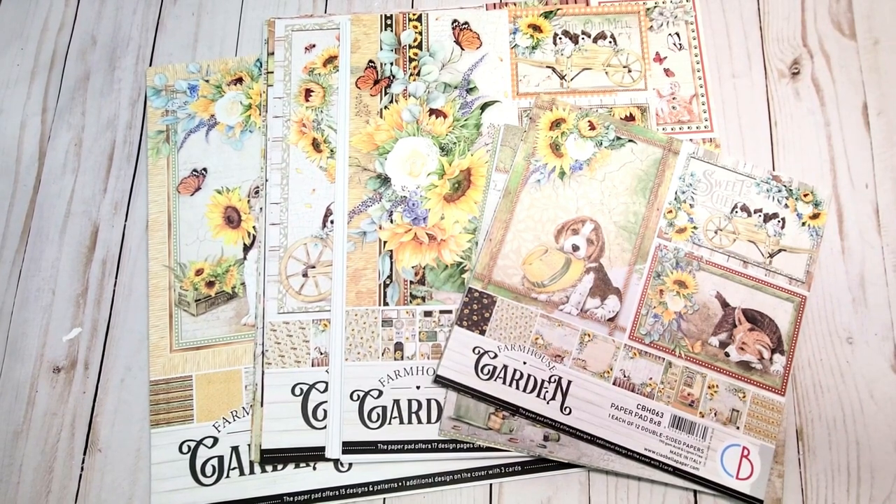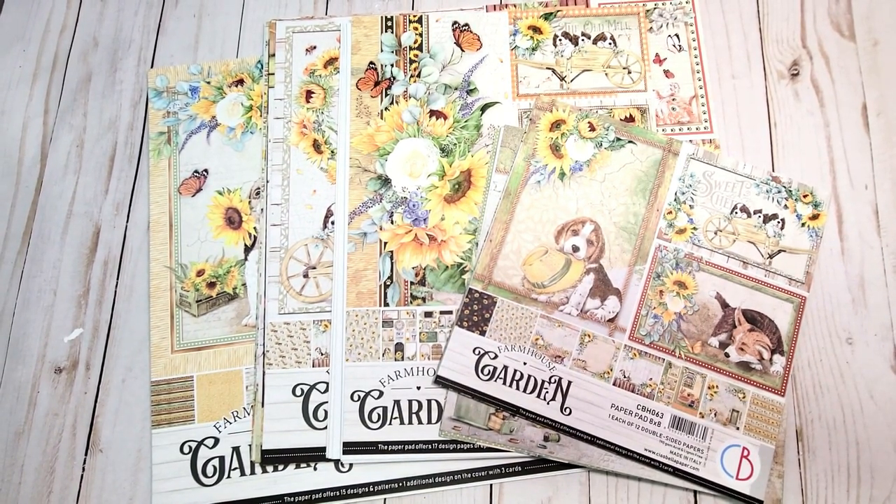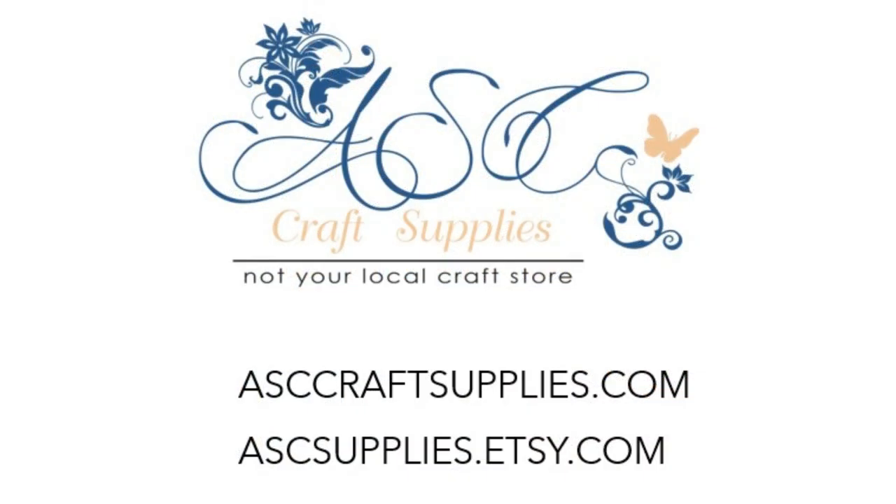I just received a huge design team package from ASC Craft Supplies and I can't wait to share it with you. All of the items that you see in this video are available at ASC Craft Supplies. You can reach them on the web or on their Etsy store.